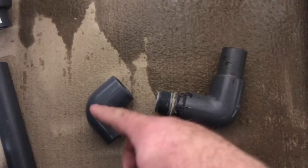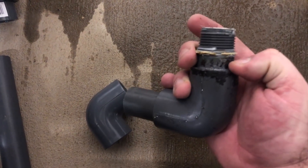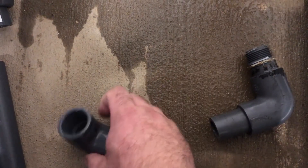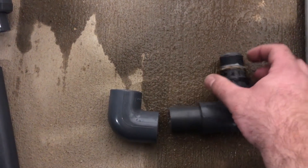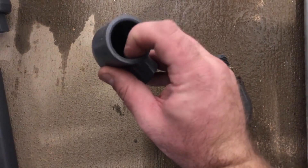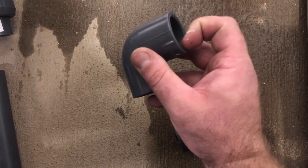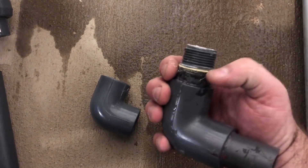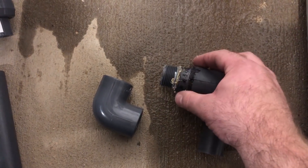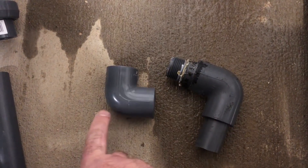So what we'll do to make sure we get this as close as possible is to measure our distance from the edge of the 90 to the top of the threads. But we also have to make sure we add our makeup — we'll run our tape measure down until we hit the stop in the center of the fitting and measure that as well. Add that to the length from here to here, and then we'll have the length we need to cut this nipple to match on this side.